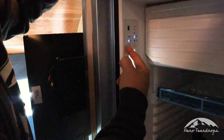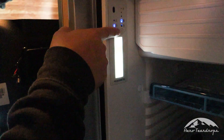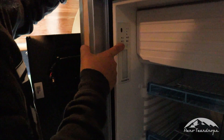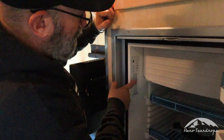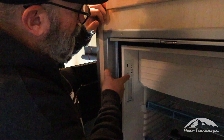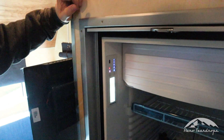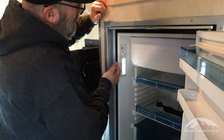Here are the controls for your refrigerator. This button on the left hand side is your power button — to turn the refrigerator off and on you're going to hold that power button for a few seconds. Right now the refrigerator is off. To turn it on, hold the button for about three seconds. Your refrigerator will power up and go through a little self-check mode.